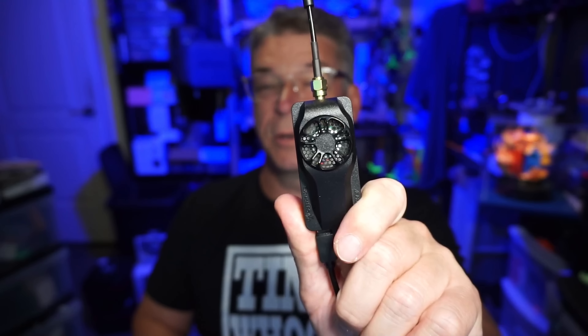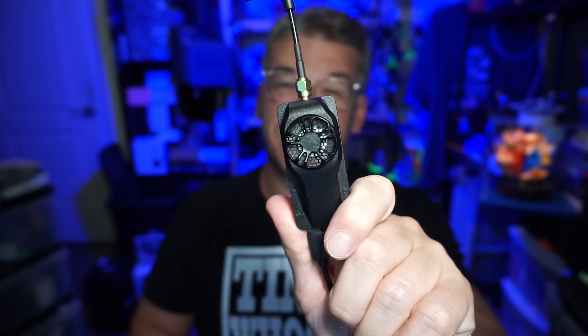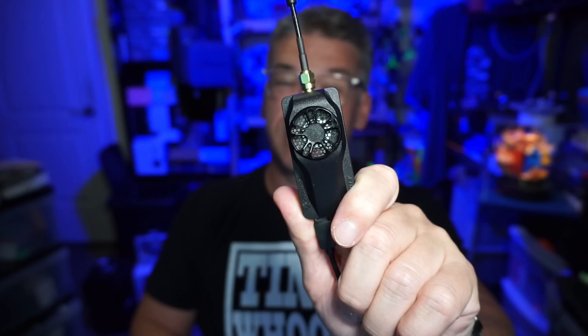Emax is also launching their own ExpressLRS module. This is the nano module for smaller controllers, but they also have a micro version which has a screen so you don't have to use a Lua script on your radio in order to change configurations.